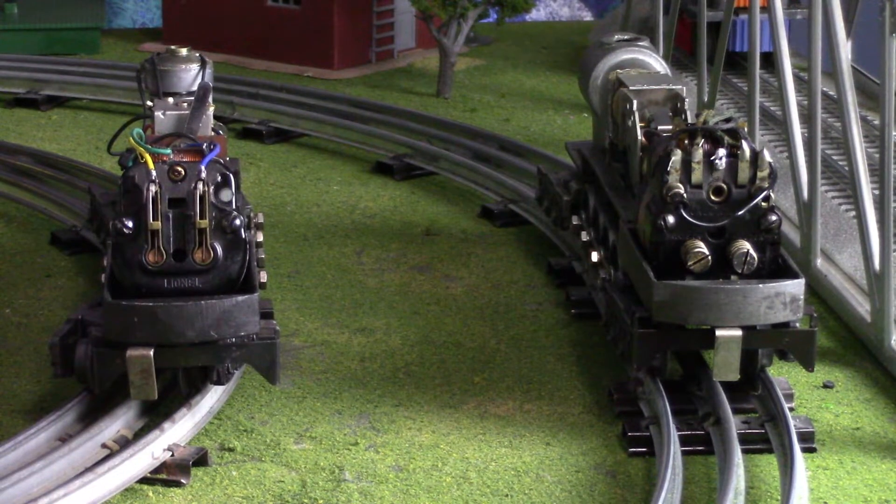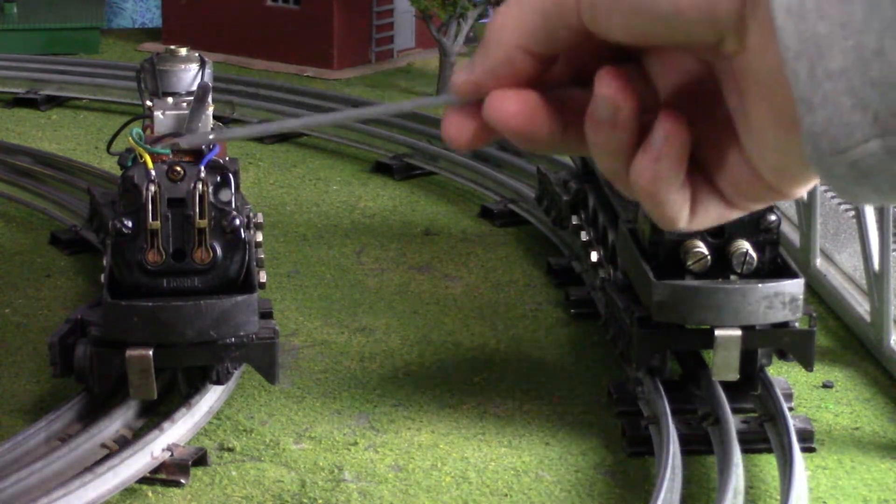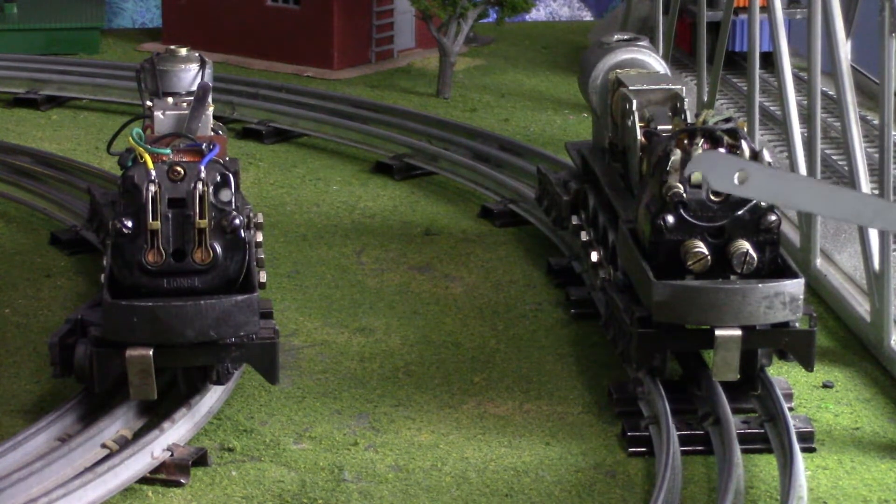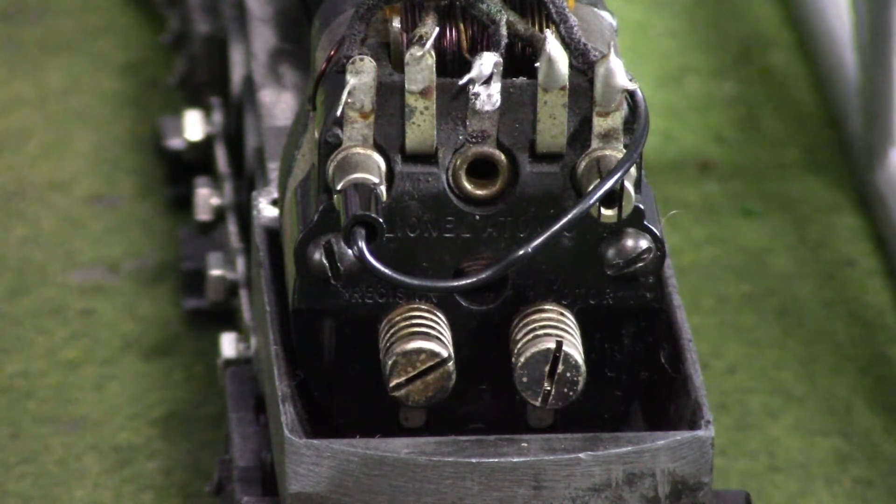Here's where things get interesting. This is the 2020 version and this is the 671 version. This motor assembly over here is quite a bit different. This little plug-in right here is actually the e-unit, which changes the direction of where you want your engine to go.